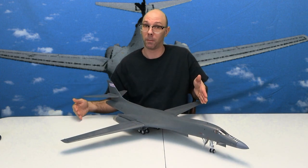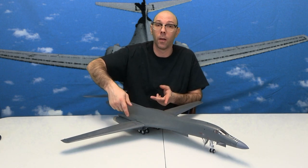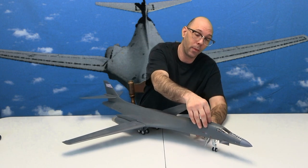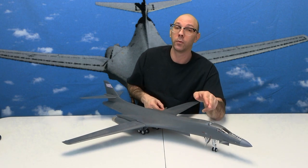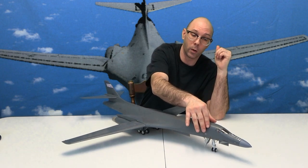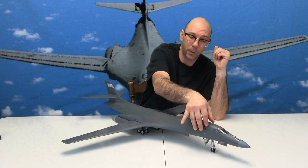A little bit about this plane — the wings, they move in and out. They come out a little bit tricky to get them out, but they will come out. You can lift that panel up and see inside the airplane — that's another plus. It only goes one way, so make sure you put it on right.